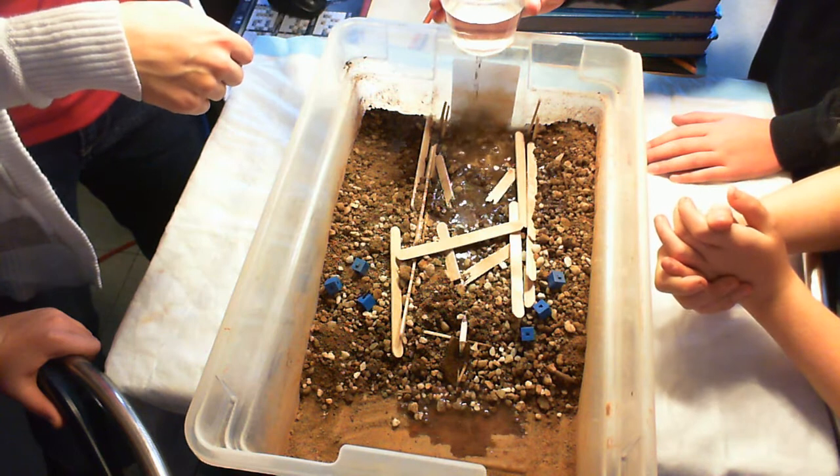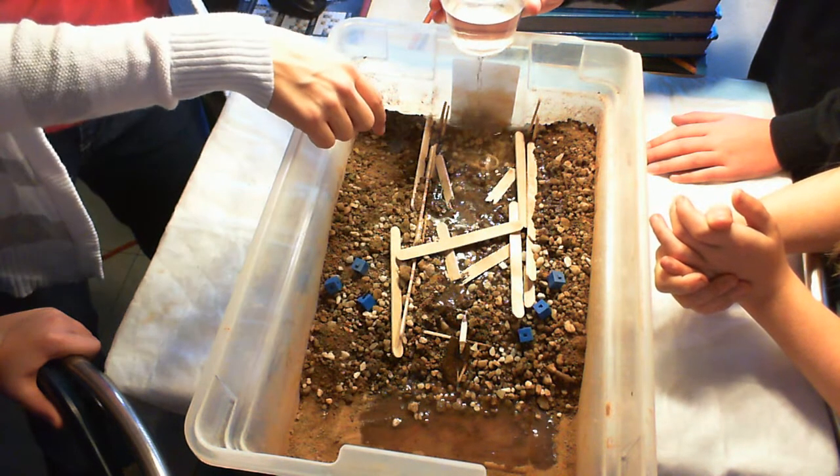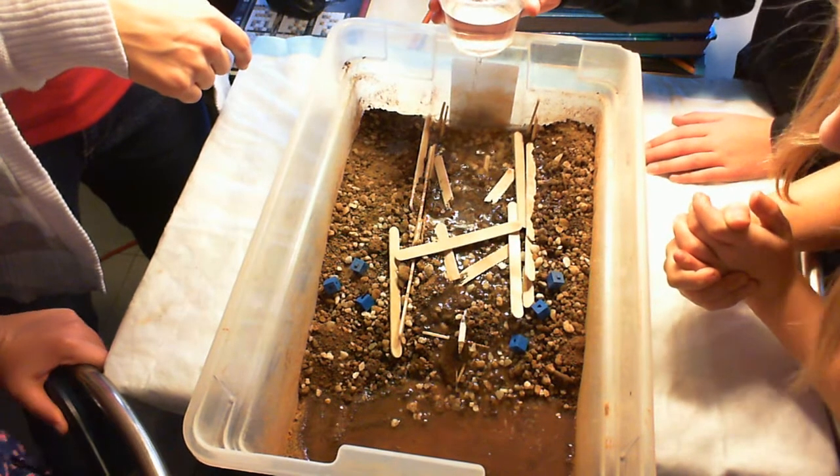The water is definitely making all the soil in the center saturated. It's going above the straw too. Watch this, guys — make sure you lean back a little bit.